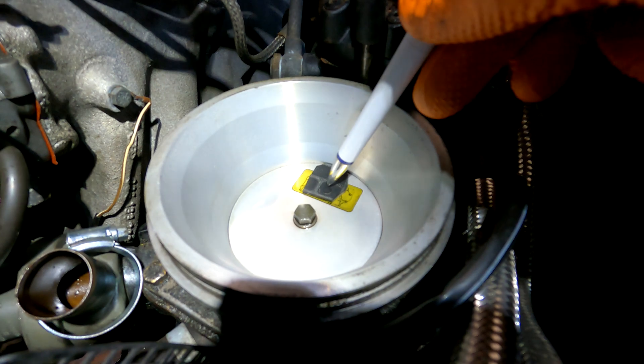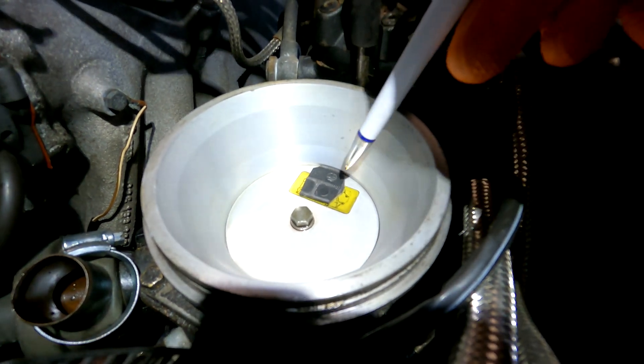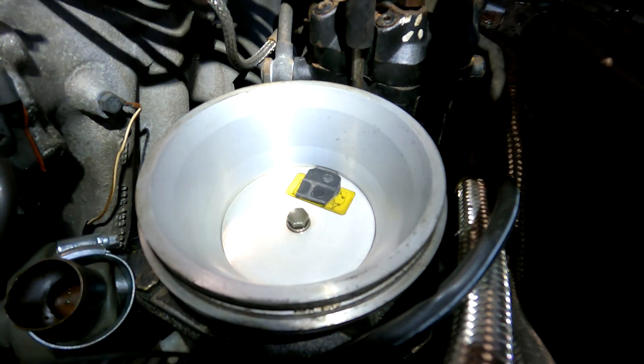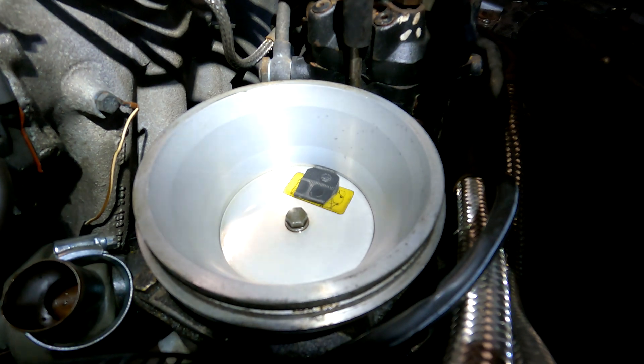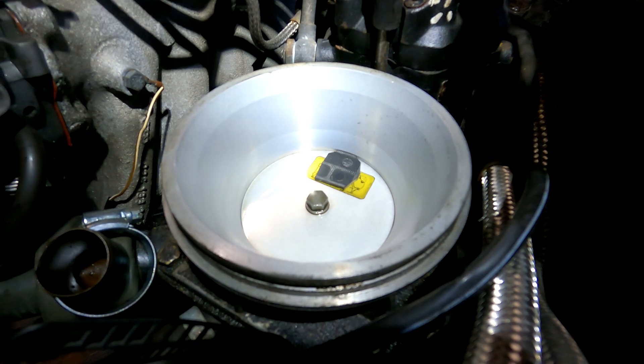I think this packer looks slightly a bit lower - maybe 1.7 - which might give more air and make it easier to start. So I'll just take a chance, do a few adjustments, and we'll see if I get it better.